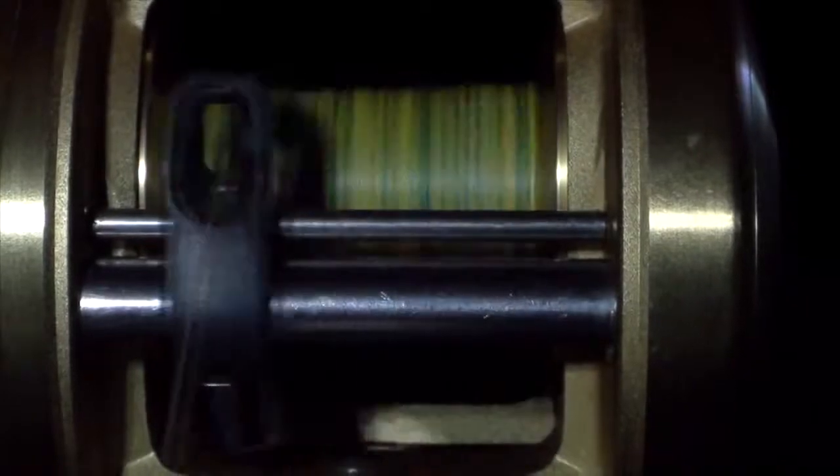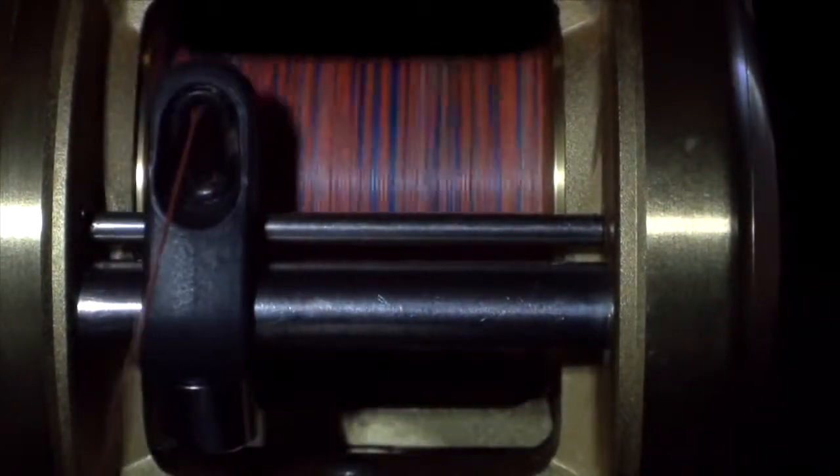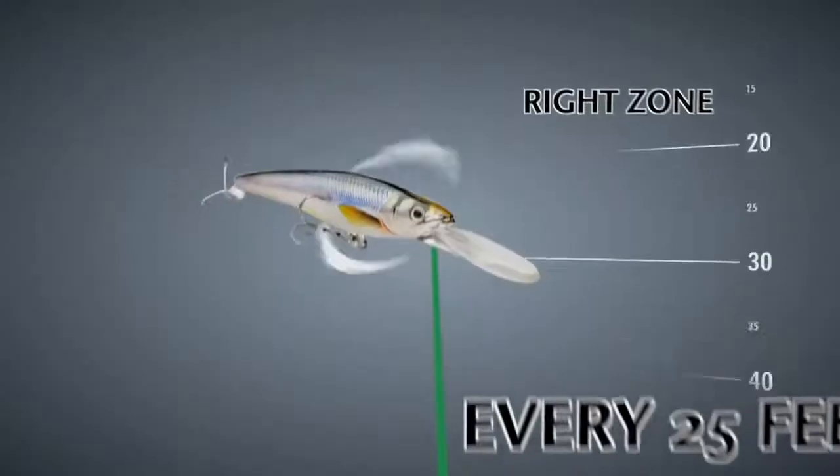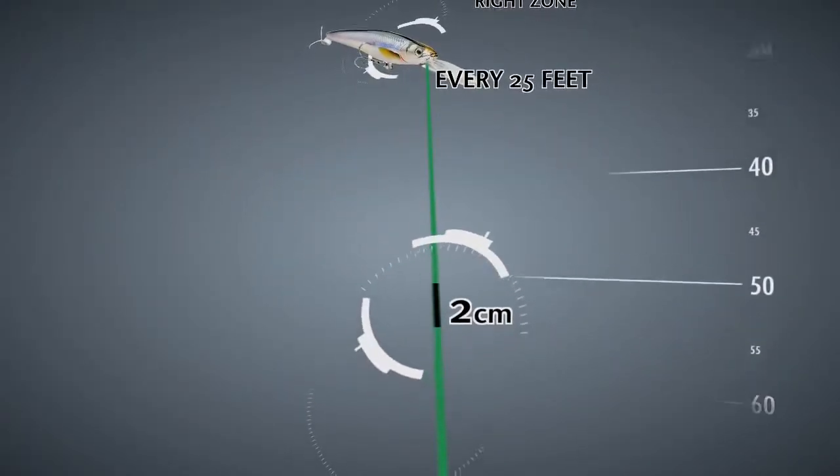PowerPro Depth Hunter is made up of four colors: blue, yellow, green, and orange. These colors change every 25 feet. That, plus the black marking every 5 feet, will allow you to know where your bait is at all times. No more guessing if your bait's in the right depth zone anymore.